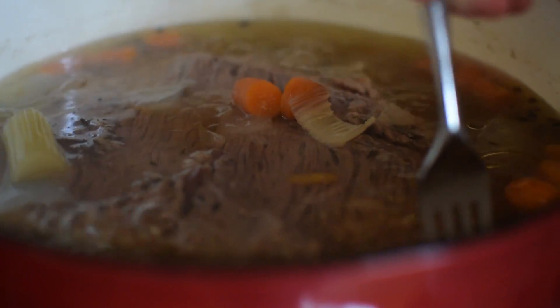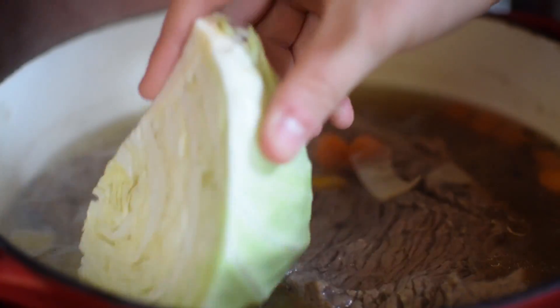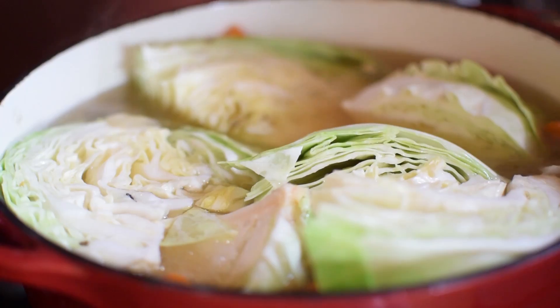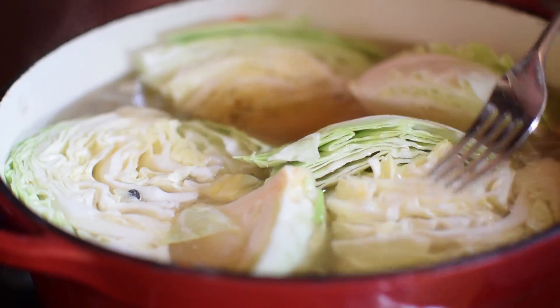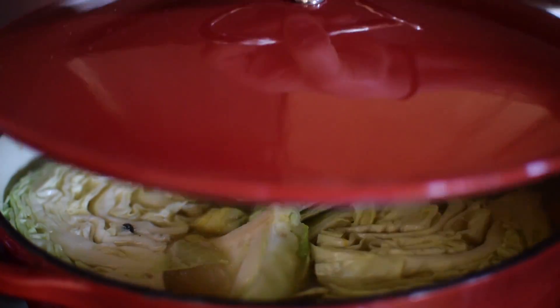It's very tender, so this is the perfect time to put our cabbage in. I'm just pushing the cabbage down so we can make sure every bit gets all the flavor soaked up. Then the lid goes back on, and we cook this for 15 minutes.